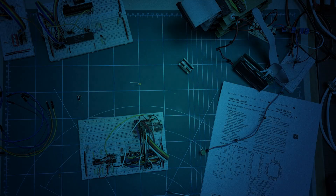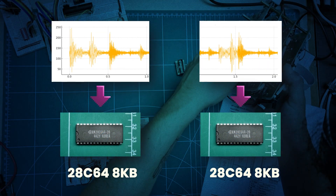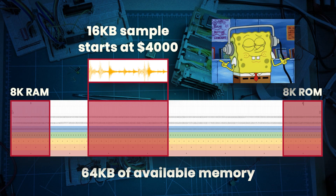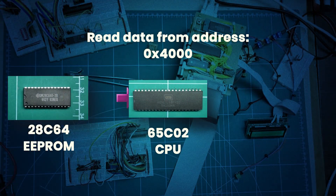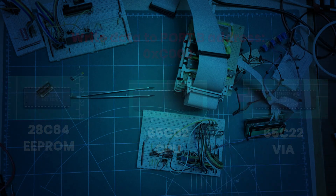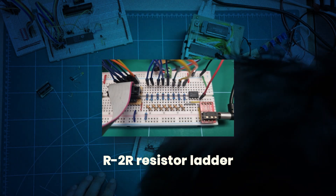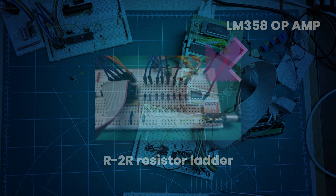The idea was simple: store raw 8-bit PCM audio data inside two 8-kilobyte EEPROMs — that's a total of 16 kilobytes in our memory map, placed at address 0x4000. That means the sample alone takes up a quarter of all available memory. The 6502 continuously reads one byte at a time from the EEPROM, writes that byte to port B, then increments the source address pointer. Between each sample, the CPU runs a short delay loop to control playback speed and keep a steady sampling rate. All sample bytes go into a resistor ladder, which turns them into analog voltages — and voilà, we get sound.